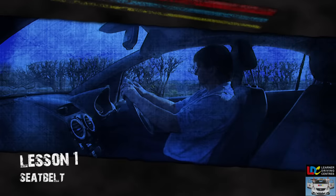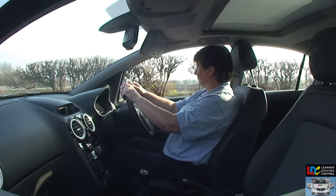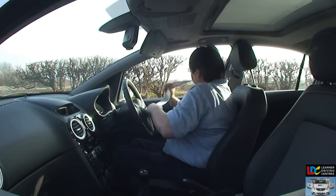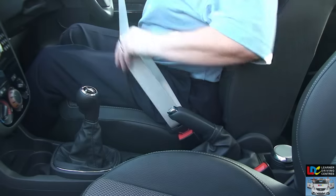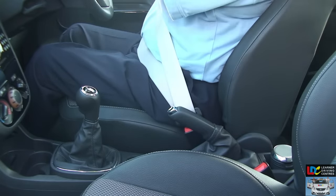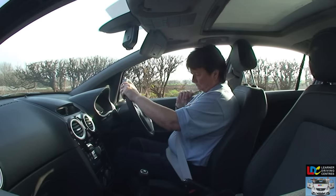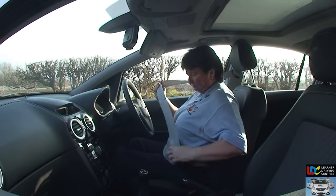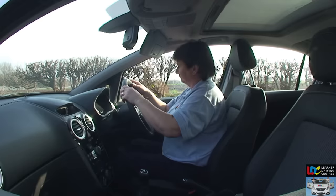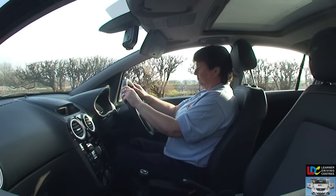Seatbelt. Put your seatbelt on and ensure that the belt lies flat against your body without any twisting. Make sure the buckle clips securely into the fastening point. When removing your seatbelt, press the button to release the buckle and keep hold of it — don't allow the buckle to recoil on its own, as this may cause damage to the car's window.